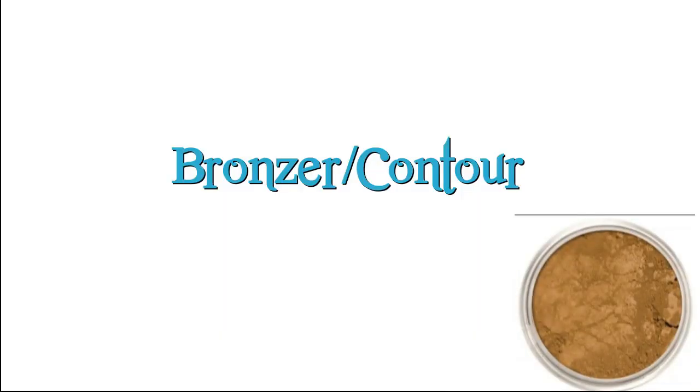Now we're going to do bronzer slash contour. I'm also using an Everyday Minerals Foundation, this time in the shade Bronze Tan, which is a lot darker than my actual skin tone. I apply it very lightly in the hollows of my cheeks on both sides, and then I take that same bronzer and apply it on my temples.